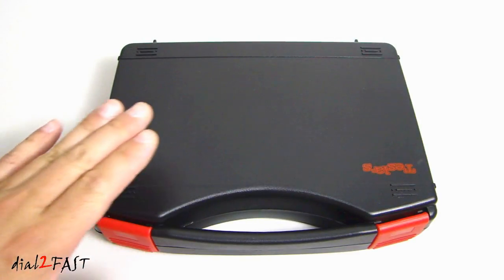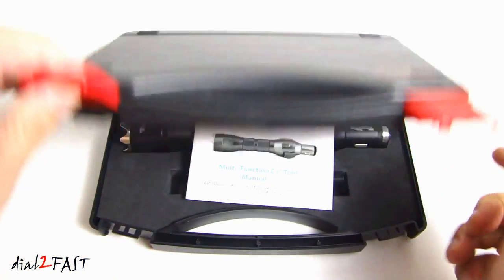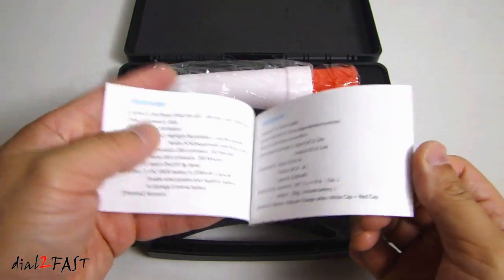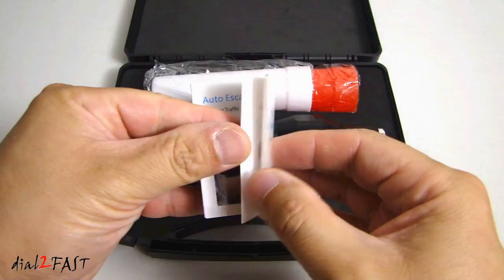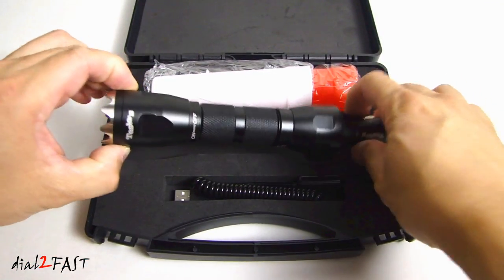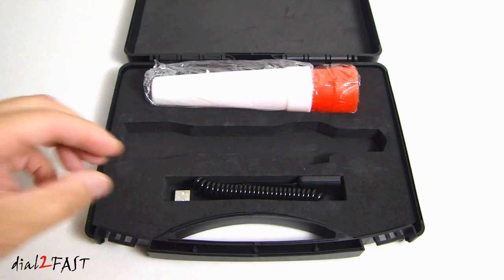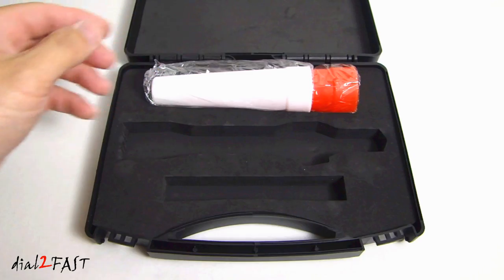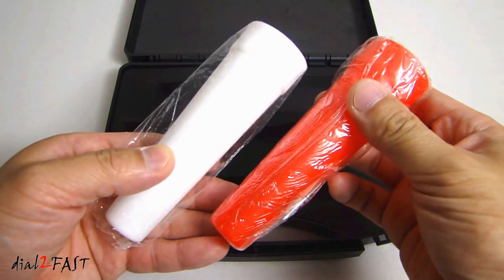As you can see, this unit comes in this very nice travel case. This is the user manual. Here is the multi-function emergency tool. This is a USB cable. Here we have two caps for emergency lighting.